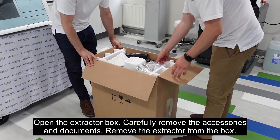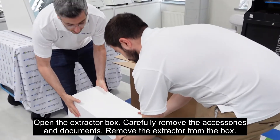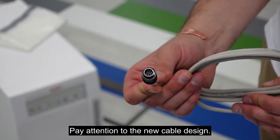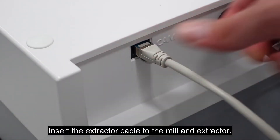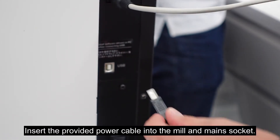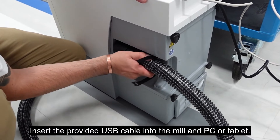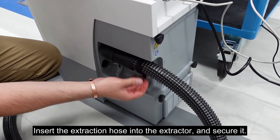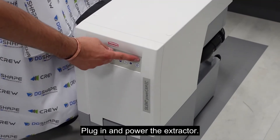Open the extractor box and carefully remove the accessories and documents. Remove the extractor from the box and pay attention to the new cable design. Insert the extractor cable to the mill and extractor. Insert the provided power cable into the mill and main socket. Insert the provided USB cable into the mill and PC or tablet. Insert the extraction hose into the extractor and secure, then insert the extraction hose into the mill. Plug in and power the extractor.